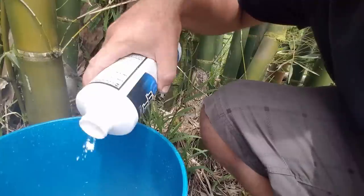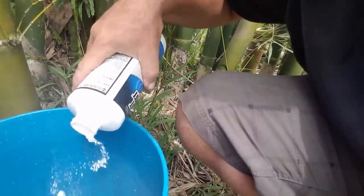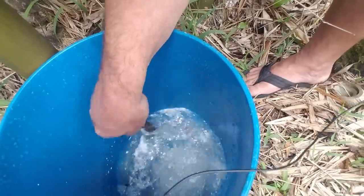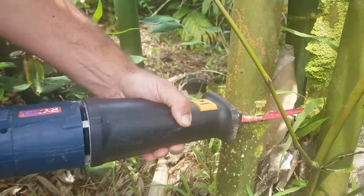Let's dive into the bucket method first. All we're going to need is a bucket filled with some water, a little bit of boric acid — this here is a roach killer that's pure boric acid — and we're also going to need freshly cut bamboo. We're going to mix 10% boric acid with 90% water, and make sure that it all dissolves.